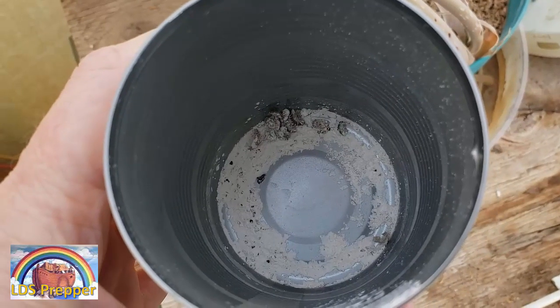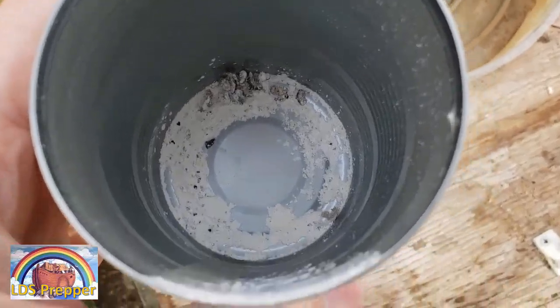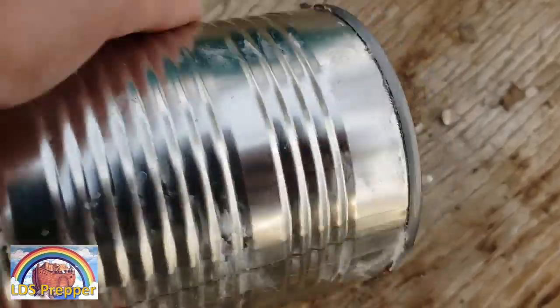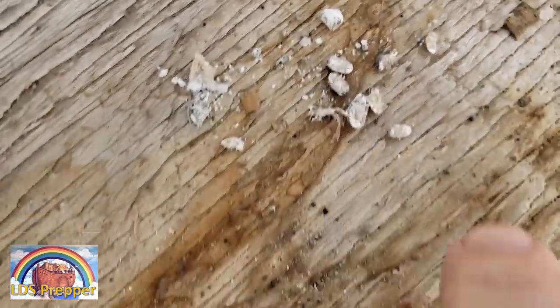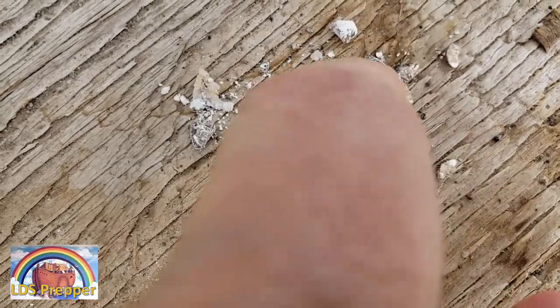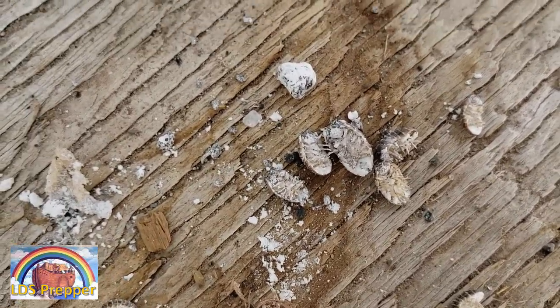It didn't take 24 hours — it took less than 12 hours — and I've got nothing but a bunch of dead bugs in here. Let's sprinkle them out — there they are, as dead as doorknobs. So if you have sow bugs, a really easy and effective way to get rid of them is with diatomaceous earth.